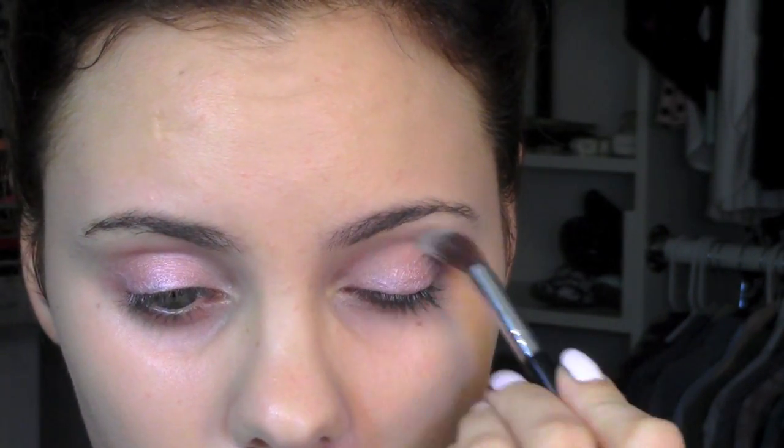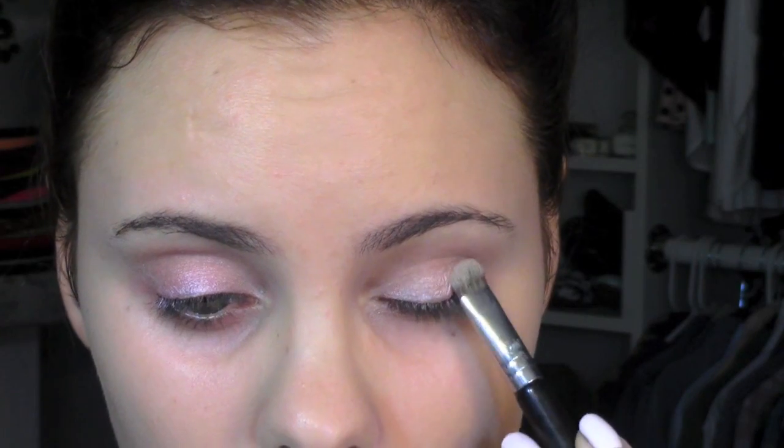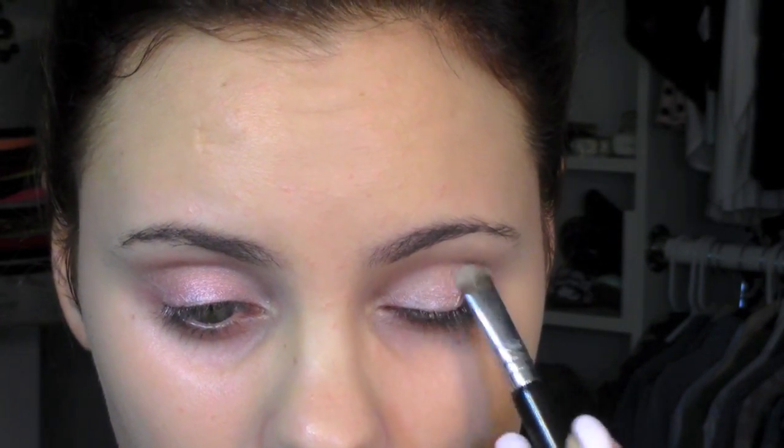Moving on to the eyes, I'm using a pink base — this is the Maybelline Color Tattoo in Inked in Pink. I want this look to be really soft, so I'm taking a Wet n Wild palette. If you don't have this palette, you can use your bronzer as a transition shade. Then going into the Wet n Wild palette Walking on Eggshells, I'm taking that really soft pink color and placing it all over the lid.